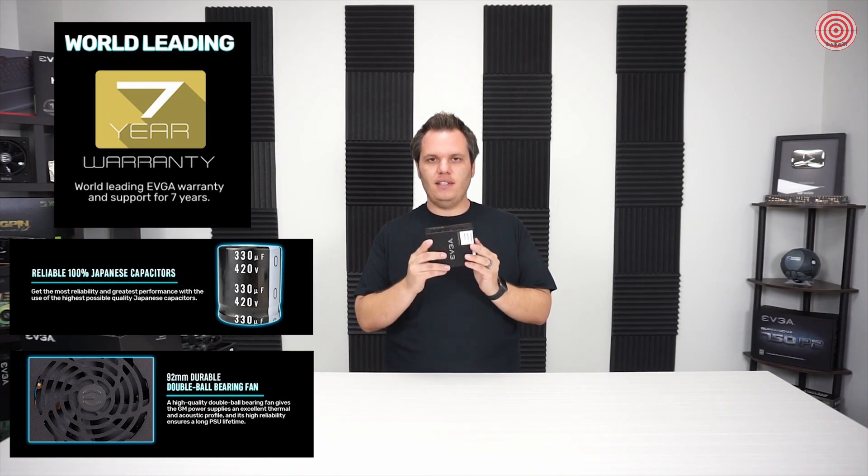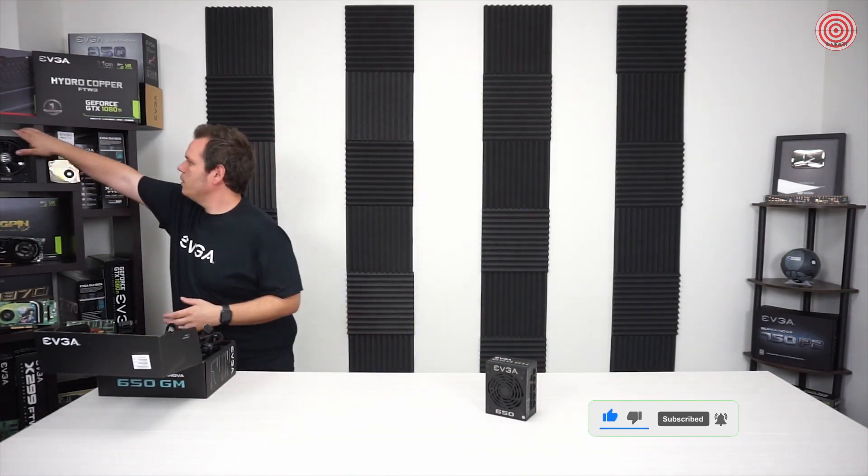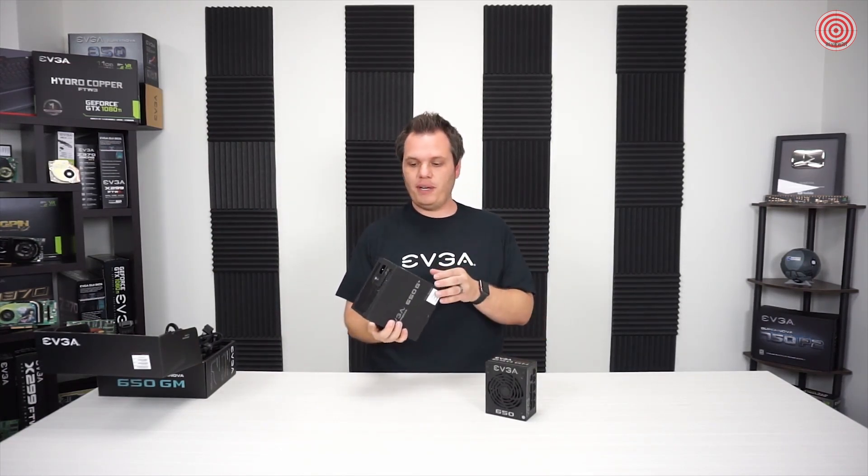This also features 100% Japanese capacitors — really high quality — and it has a gold efficiency rating. That tends to be the more popular efficiency rating, and it's a really nice middle ground. I did want to compare this to one of our normal 650 watt power supplies. This is the 650G Plus, another gold rated power supply, and it's normally a pretty compact unit.